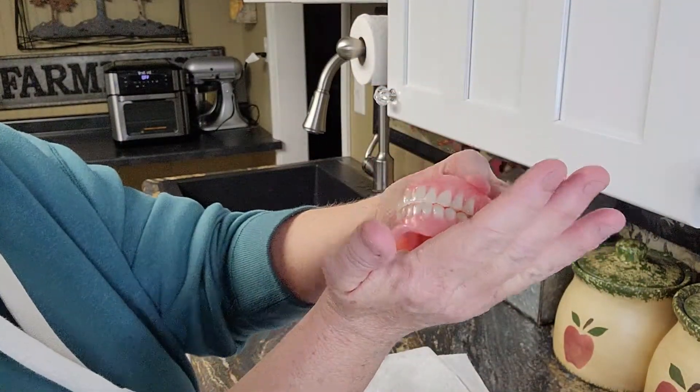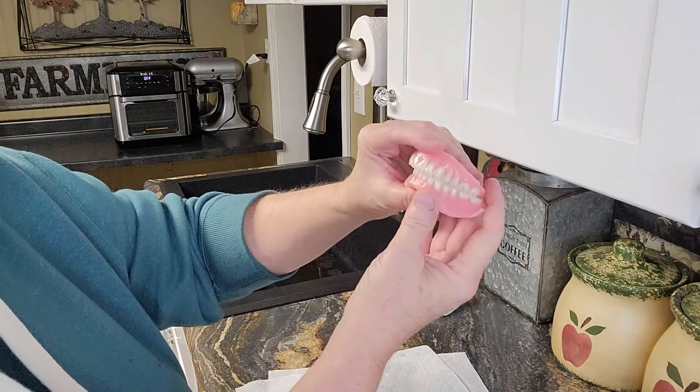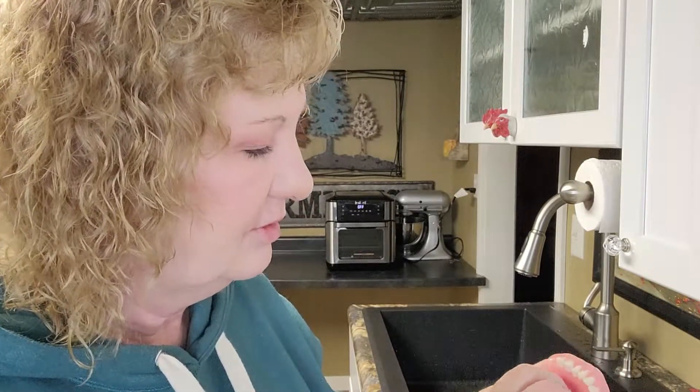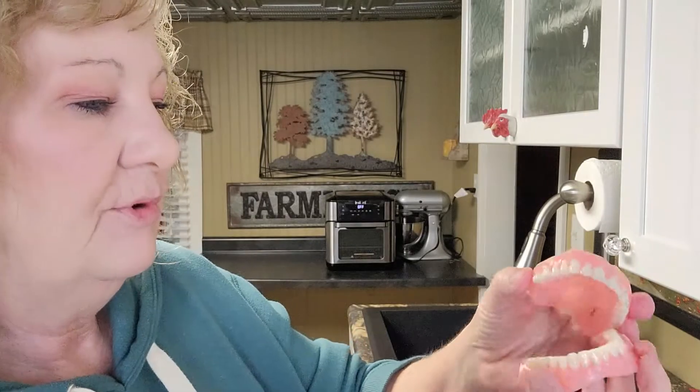Boy, are they shiny! Thank you for telling me about this — I really like it. I'll leave a link in the description. Look at me trying to put them together the wrong way — no, it doesn't go that way. Come on, put your teeth together.